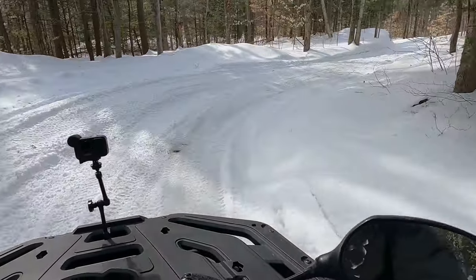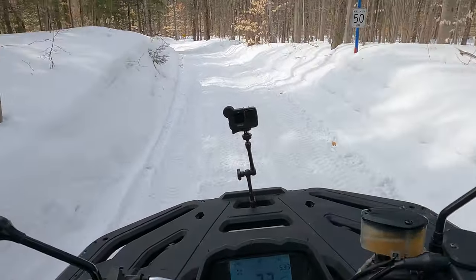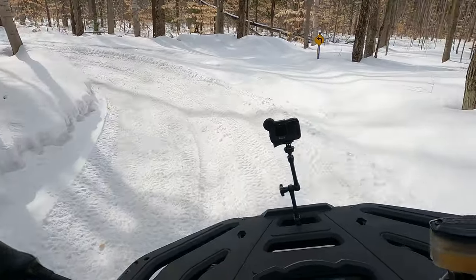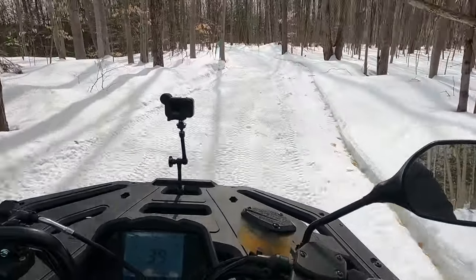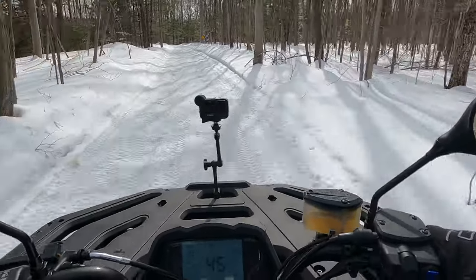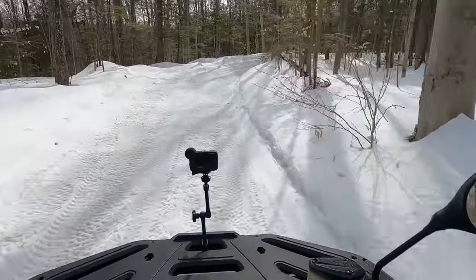In this tight stuff it's actually very nice — easy, predictable handling even when it's a bit mushy out there. For trail duty, yep, I like this. The trails are a little rough and you can feel it, maybe even in my voice.